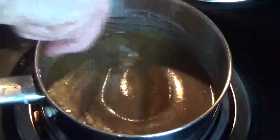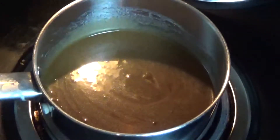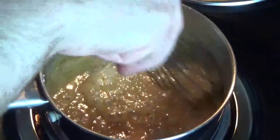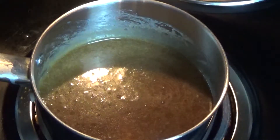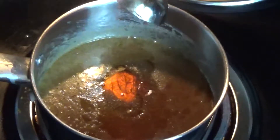Our final topping is a maple caramel sauce. To make it, we just need to melt one tablespoon of butter and mix it with a quarter cup of brown sugar, half a tablespoon of regular sugar, and two tablespoons of whipping cream. Let the mixture simmer for a couple of minutes and then remove it from the heat. Once it's cooled down a bit, add a quarter teaspoon of salt, a half teaspoon of vanilla, and one tablespoon of pure maple syrup.